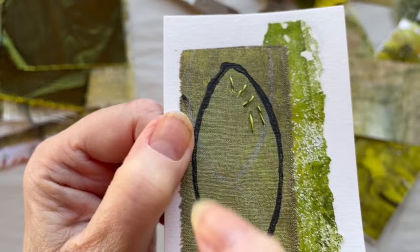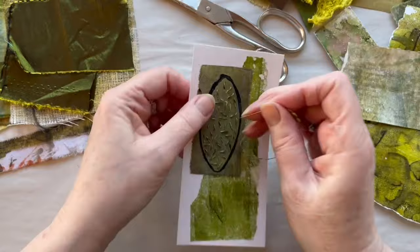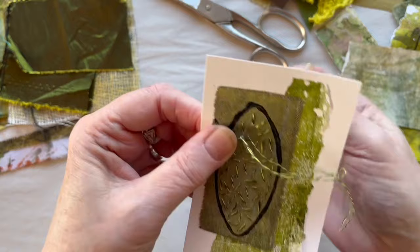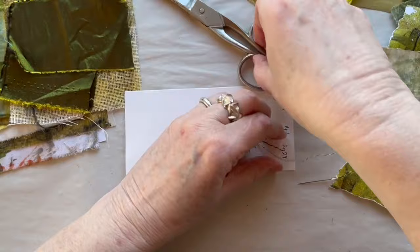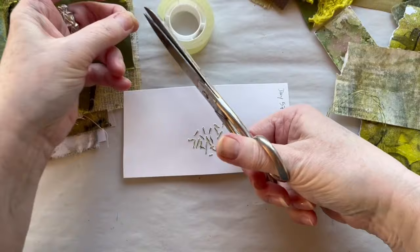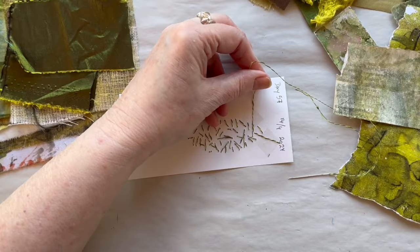I am done. For the last stitch I just go down here, and somehow it always ends up fitting nicely together. You can see I have done it totally random on the backside, but it looks very nice. I will cut a small piece of tape, secure the thread, and cut it off.